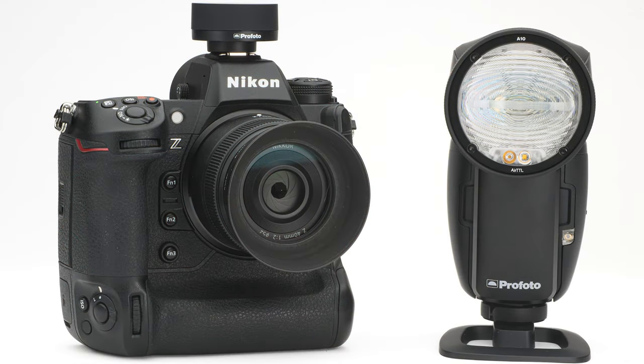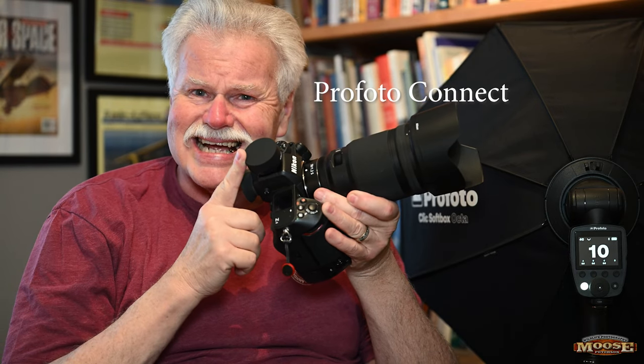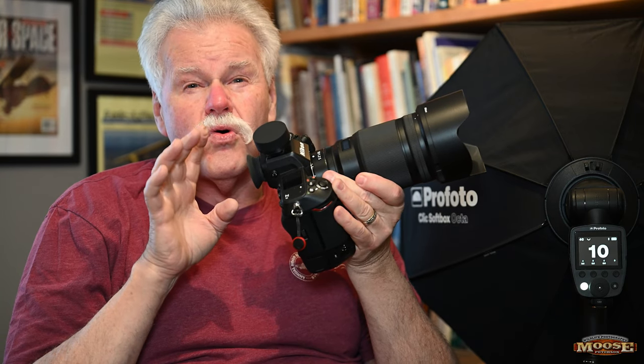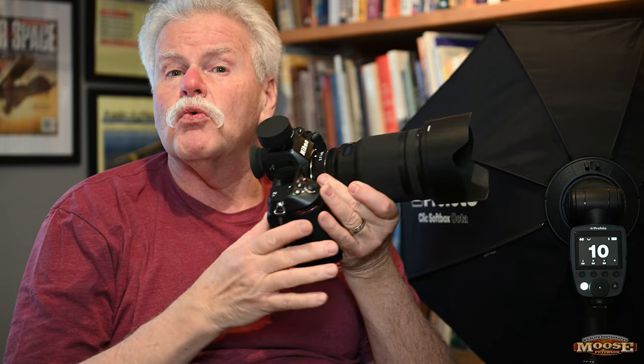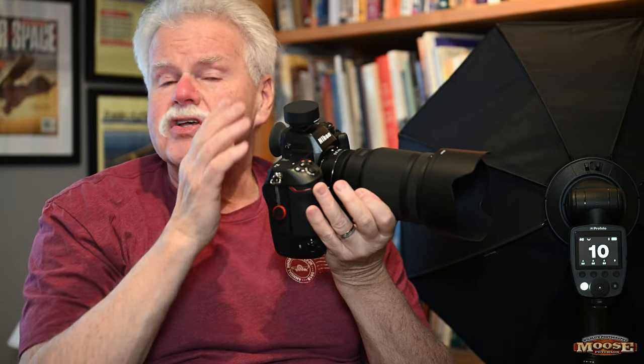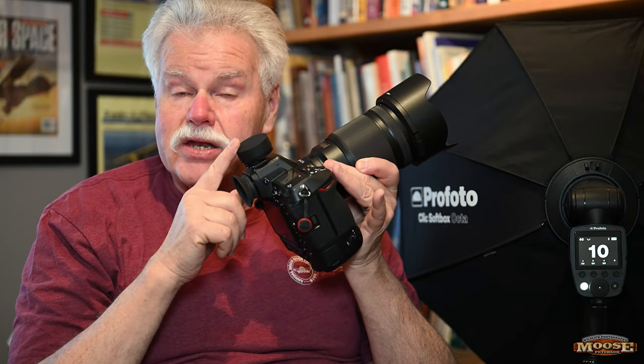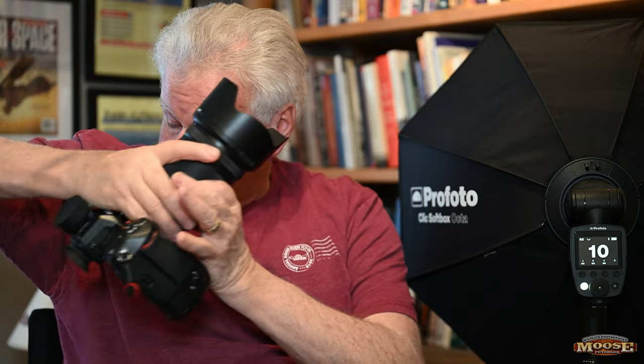I recommend that the first time you buy it you get it with the Profoto Connect. For about 75% of what I'm shooting, I'm using just the one Profoto off the Z400-45, and with the Profoto Connect I can bring it to my eye. If I'm wearing a baseball cap — which I often do — this won't knock into the brim. It also gives me both manual and TTL control. Very cool.